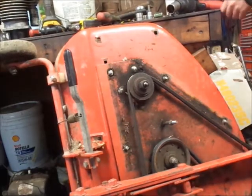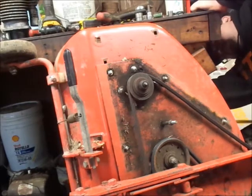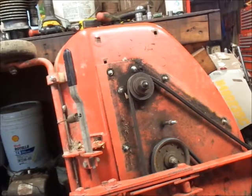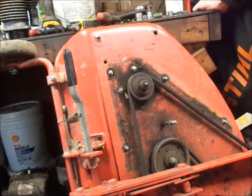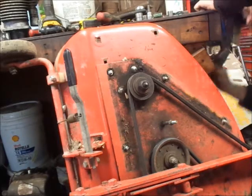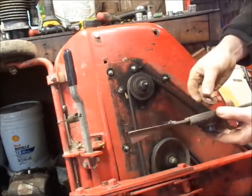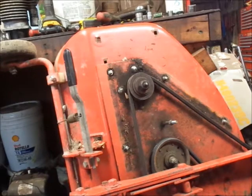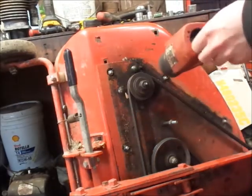I've got my hearing protection in. I'm going to attempt to take the blade nut off — that'll come off just fine. So we got the blade adapter, the blade, and this washer was underneath with the nut. At least that came apart. I think if you guys saw my last spindle video — I went to take the nut off one and the nut did not come off.